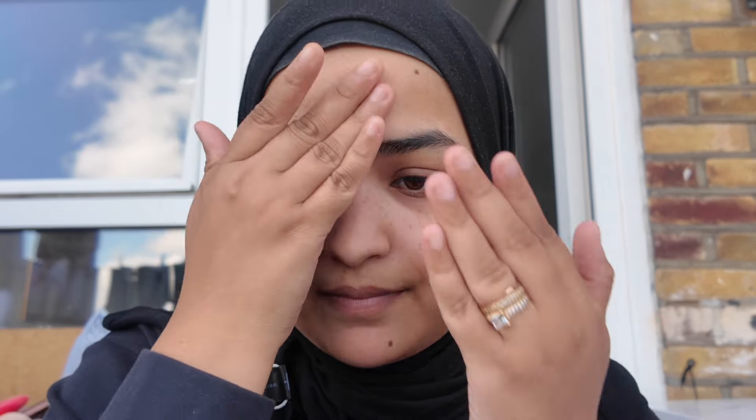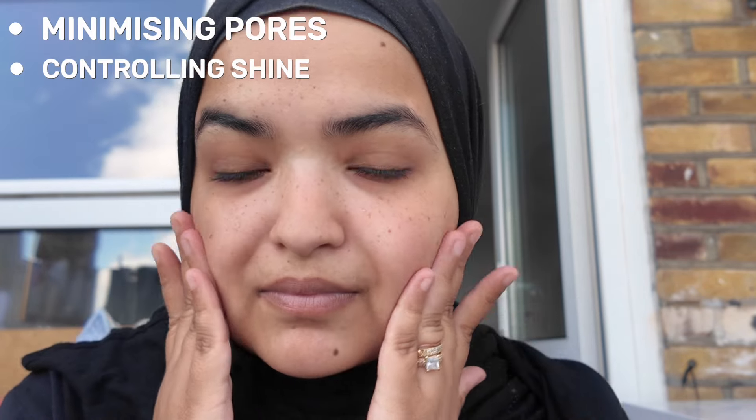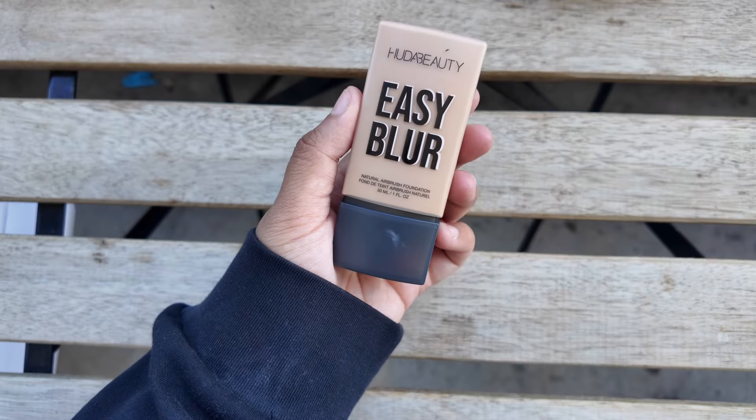Today we're starting with the Huda Beauty Easy Blur Primer — your go-to for achieving a smooth, flawless canvas. This primer is all about minimizing pores, controlling shine, and giving your skin that blurred, airbrushed effect. I'm taking a small amount and applying it to my T-zone and areas where I want to reduce texture. It creates the perfect base for makeup, allowing your foundation to go on seamlessly and last all day.